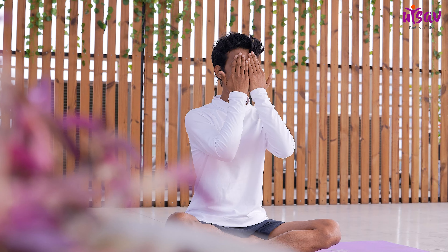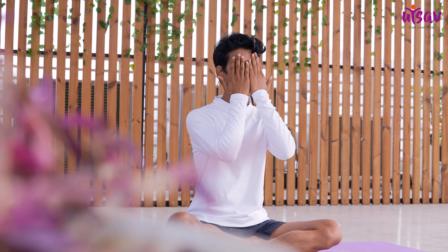Now gently rub your palms together and generate some heat. Gently touch your face and eyes and feel the warmth of your palms. Slowly drop your palms again on your knees.